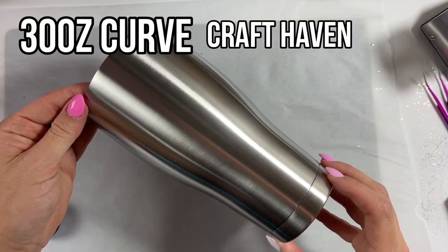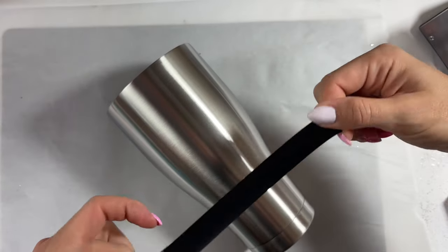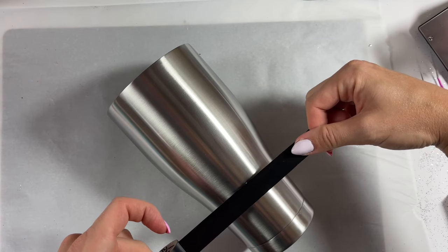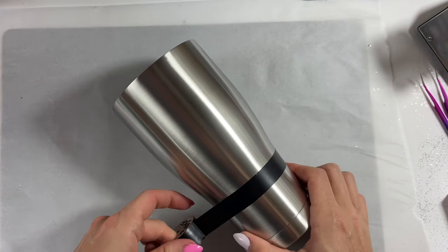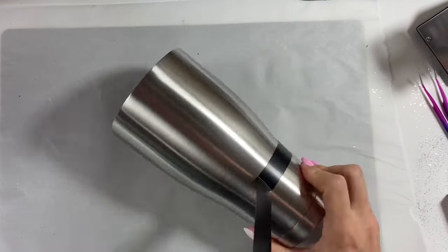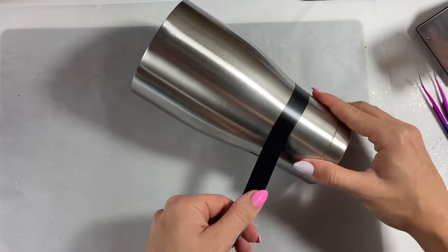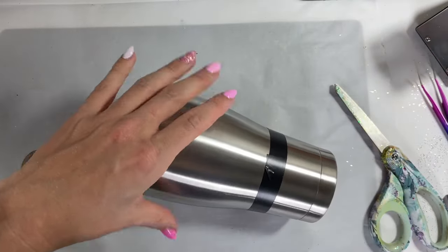We're starting with a 30 ounce curve from Craft Haven. I've already sanded it down and washed it with Dawn dish soap. Now we are going to tape off the bottom portion — that's going to end up being our basket or our bouquet wrapping. I'm just taking my electrical tape and going a little bit up the tumbler. This is very similar to how I did the basket for my hot air balloon tumbler.